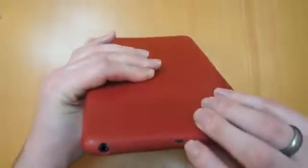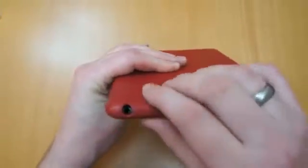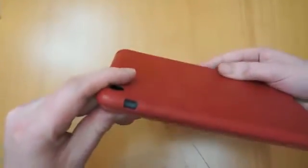You've got access there — it still allows access to the microphone, also to the three and a half mil headphone jack. There's the camera cut out there, and the silent switch.